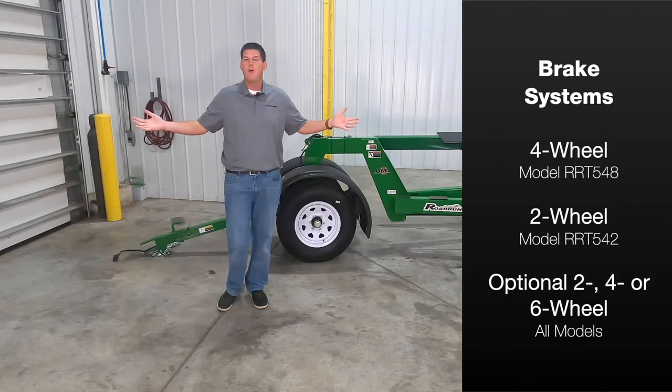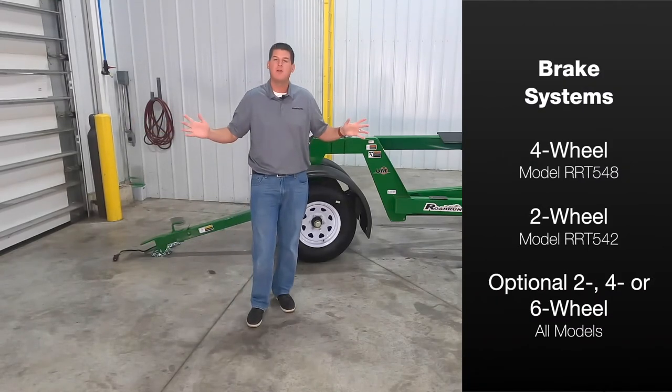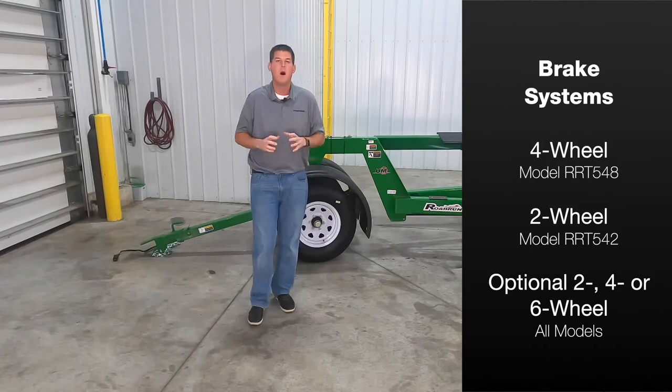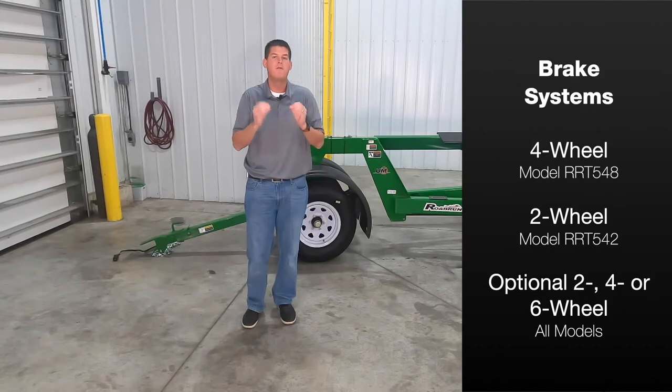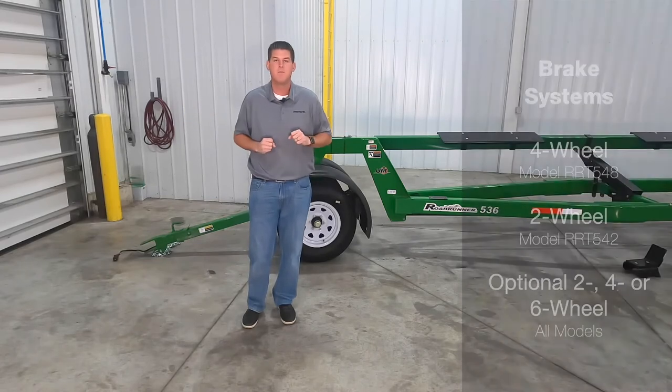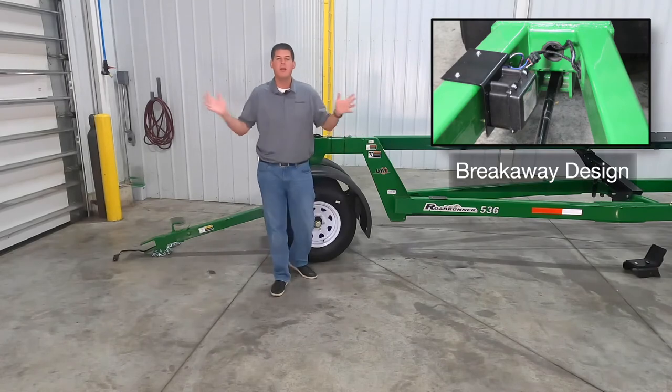The 48 foot Roadrunner is standard with four wheel brakes while our 42 foot model is standard with two wheel brakes. All models depending on the tire size can be equipped with optional two, four, or six wheel brakes. The brakes feature a breakaway design for added hauling safety.